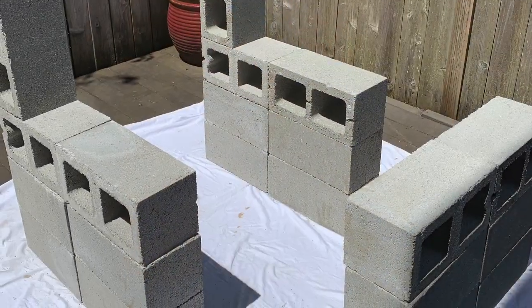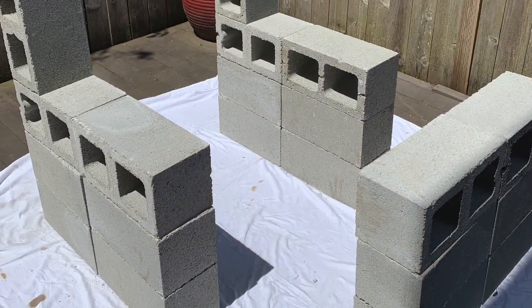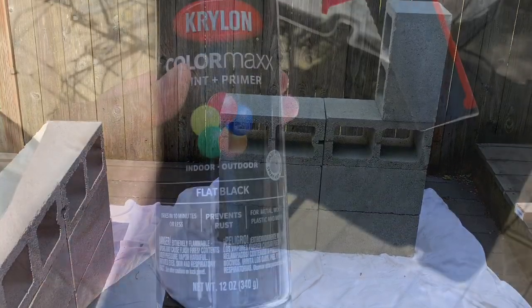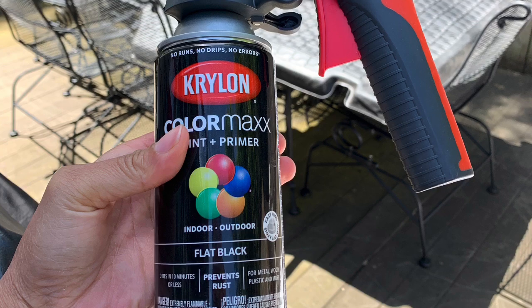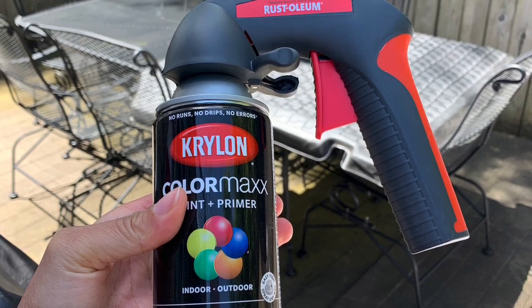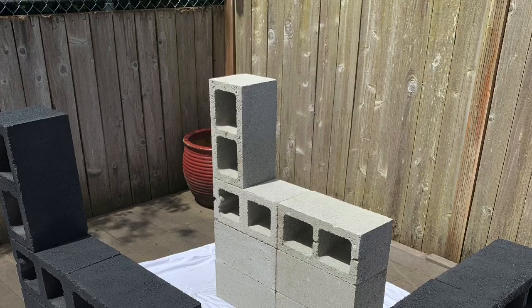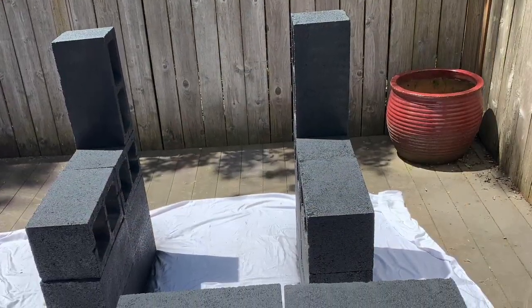Here I am just setting up the cinder blocks how I would like for them to be positioned for the particular sectional that I am creating. Here is the paint I used to spray my bricks — I used a total of five cans and only sprayed the sides that will be visible.